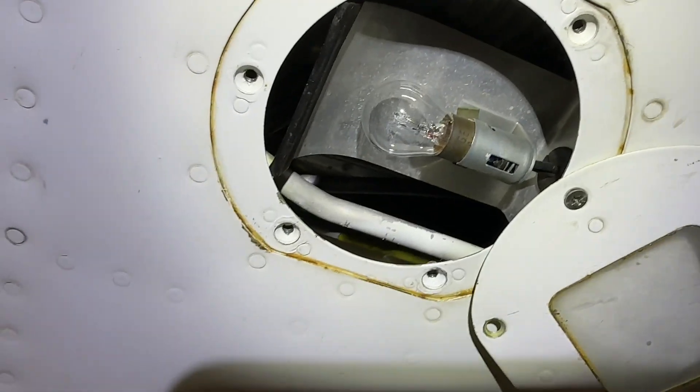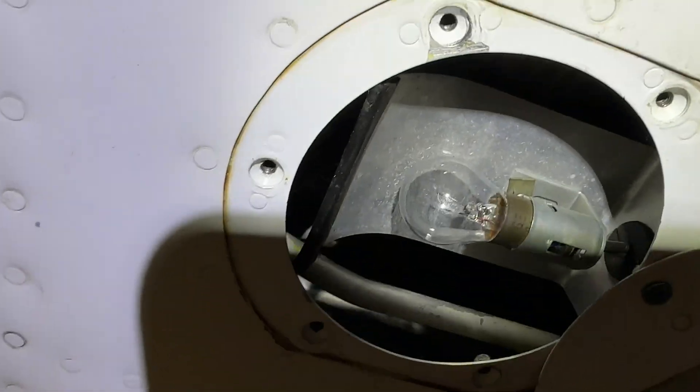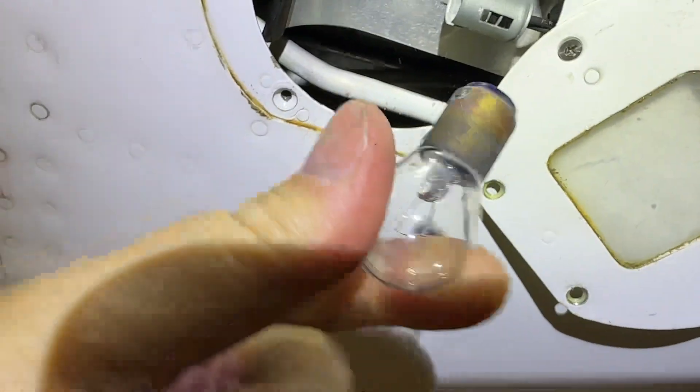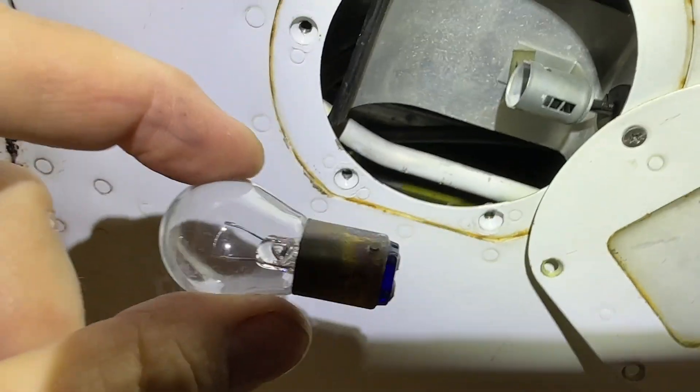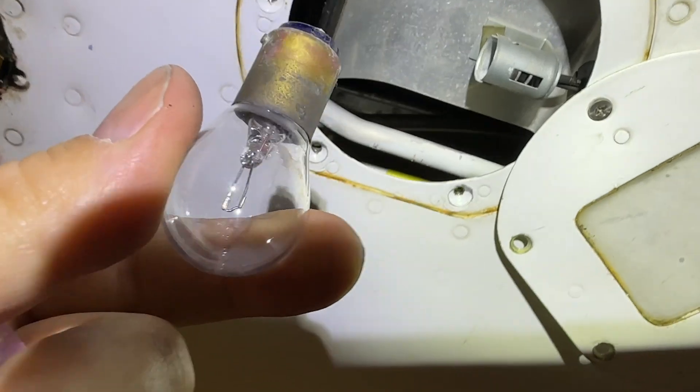There you can see the factory GE bulb, and here's the new Aerolite LED that I'm going to put in. Pretty straightforward — just push and give it a turn. It's still warm from last time; that's how much heat incandescent bulbs produce. The wattage draw is considerably less with LED.